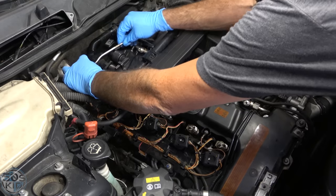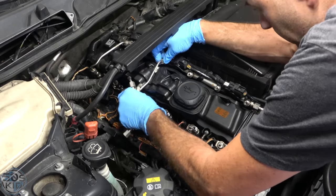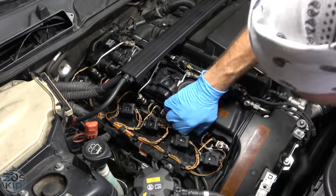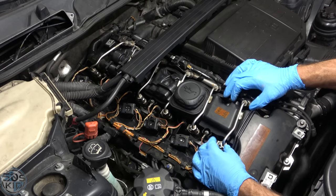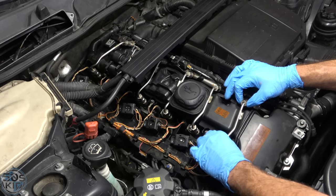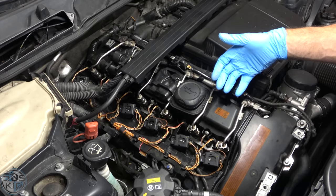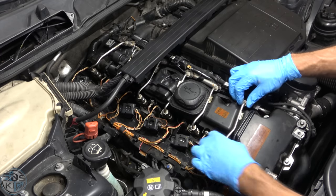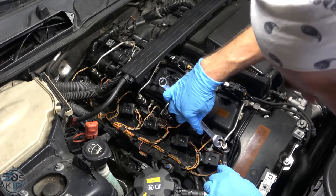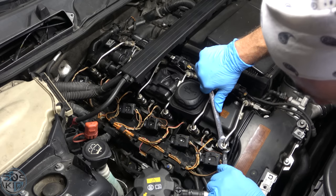Now our fuel lines can go back on. Incidentally, another way to pull injectors in a pinch at a junkyard is to use the fuel line as a handle. I'm going to counter-hold the injector with a 13mm wrench while I tighten the line to 14mm.